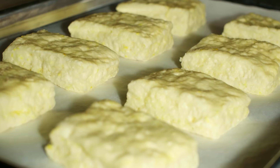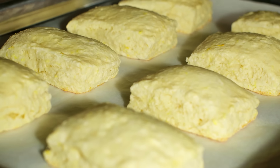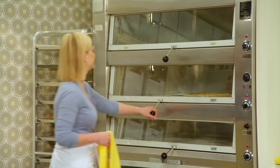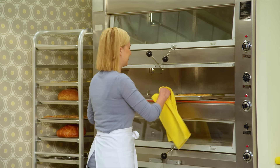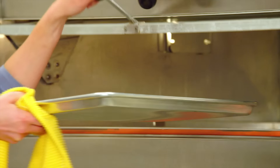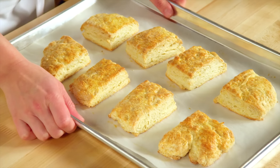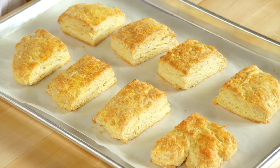You'll see them puff up, virtually double in size and turn a nice golden brown on top. Beautiful golden brown. Of course I have to let those cool before I fill them, and I have some that have already cooled.